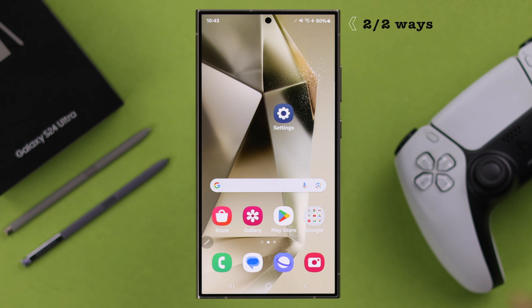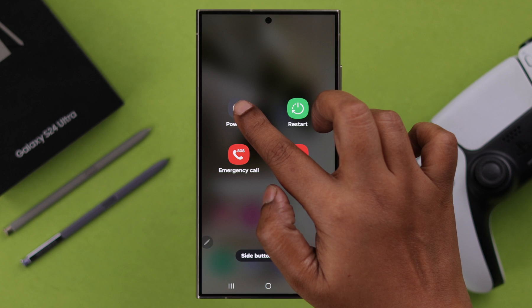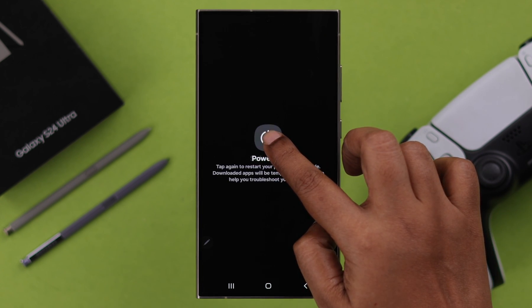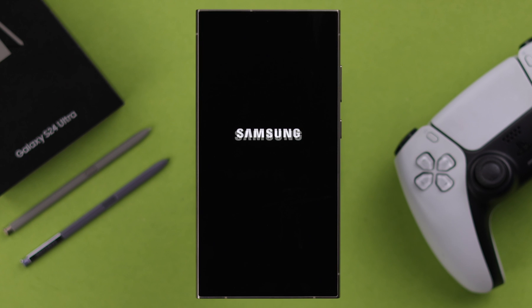The second and easier way to enter safe mode is to first bring down the power off menu, tap on power off, and then press and hold on that button until you see safe mode written there. All you have to do is tap on it and your device will restart into safe mode.